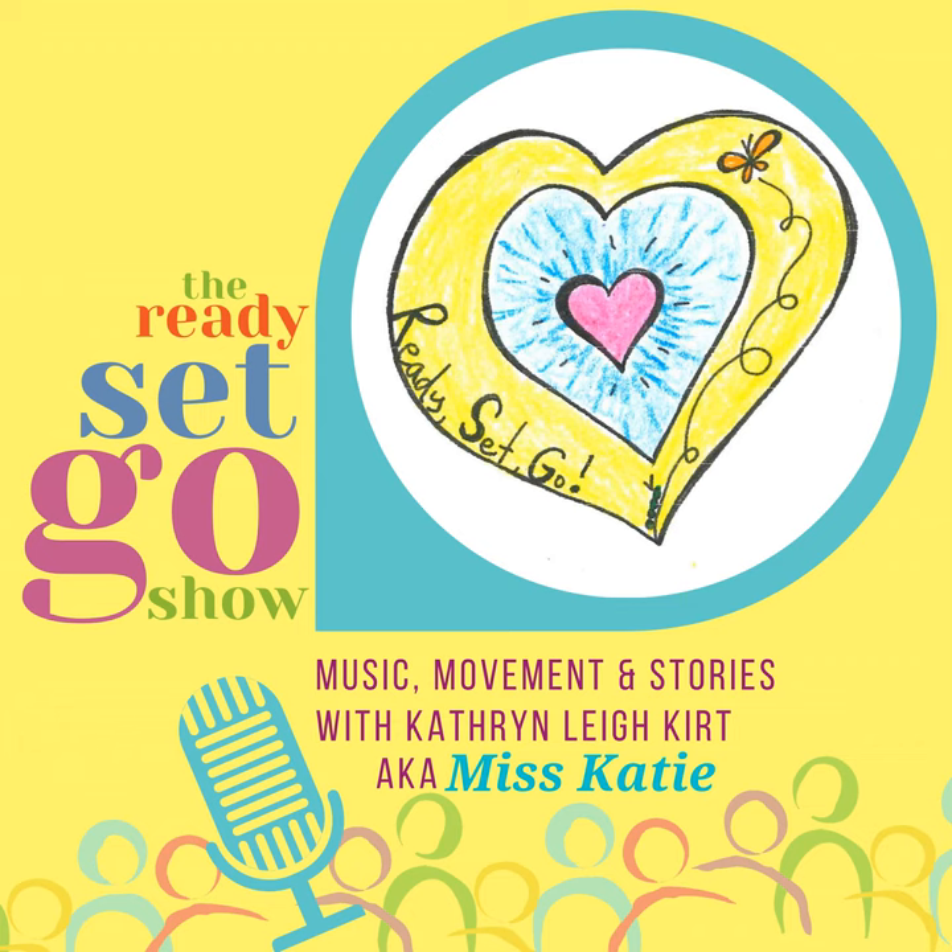Thank you so much for listening to the Ready, Set, Go Show today. I hope that you have a wonderful day noticing all the changes that come with the fall season. Thank you for being here. Thank you for being you. Thank you for doing all the things that you do. Until the next time, hope you have a lot of fun. Remember to be kind to everyone. Bye-bye. The Ready, Set, Go Show is part of the Possibilities podcast platform. Bye-bye.